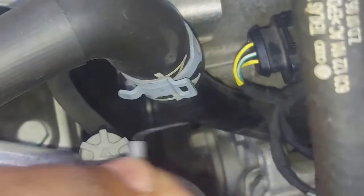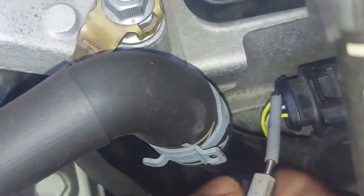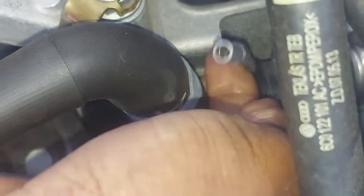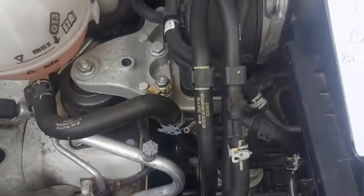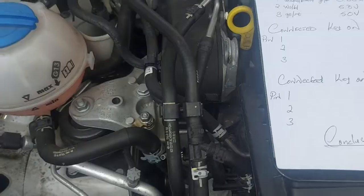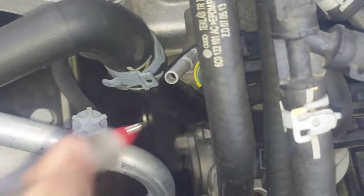That clicked — the connector is fully seated. We go back to pin number one, make sure it's fully in, then turn the ignition key on. Key is on. We are moving to the next stage: sensor connected, key on.